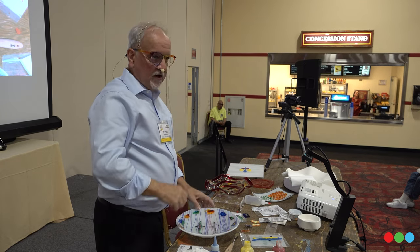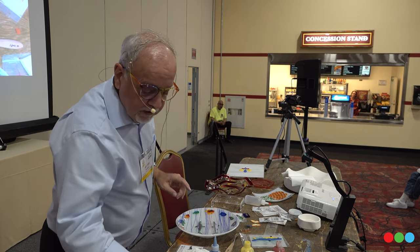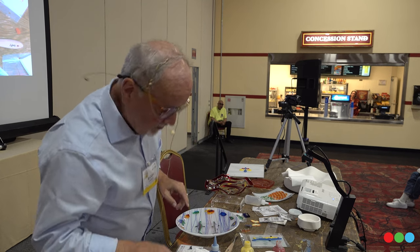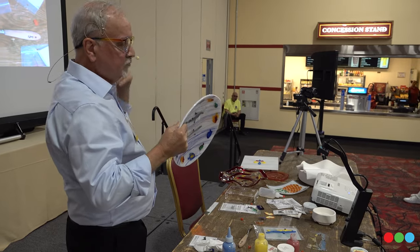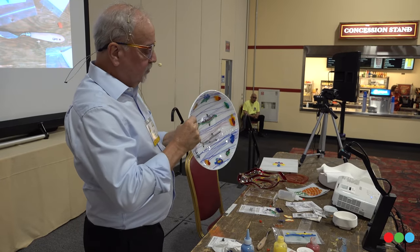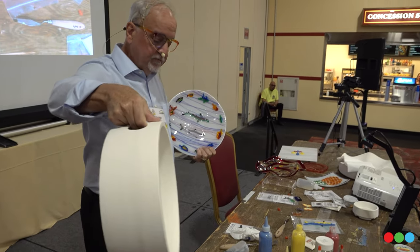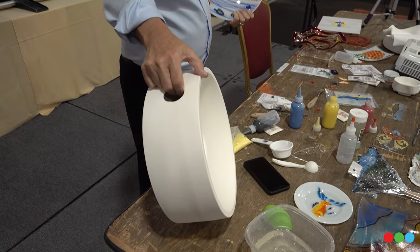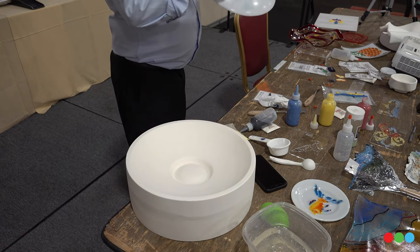A couple of other things I want to show you before my time is up. How did I make this plate? It's really quite simple — we made it on my Biosphere mold. This is my Biosphere mold — it's a mold that we design and sell. It's got a foot on the back of it.